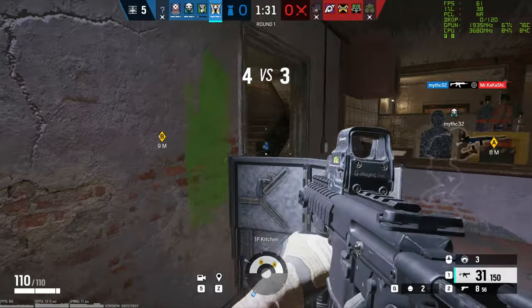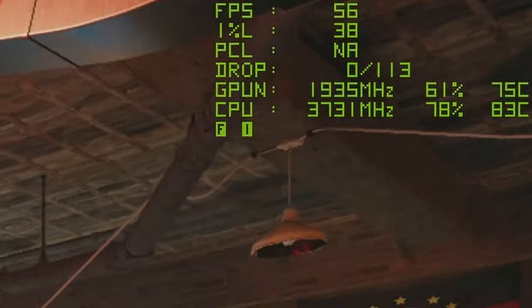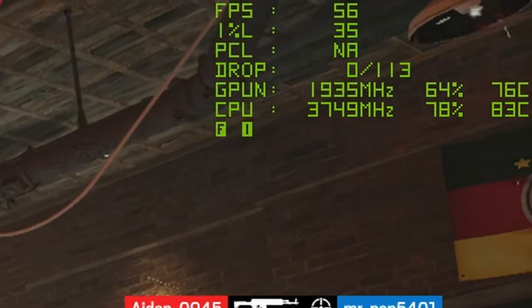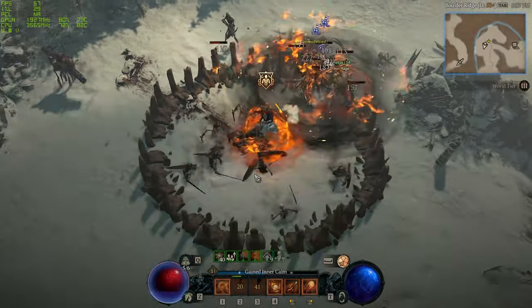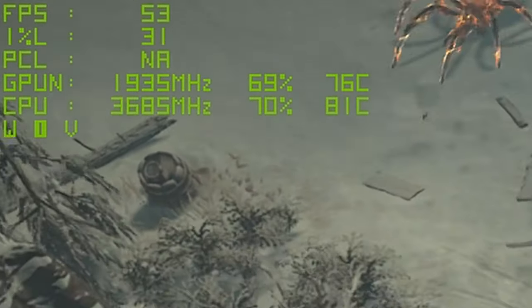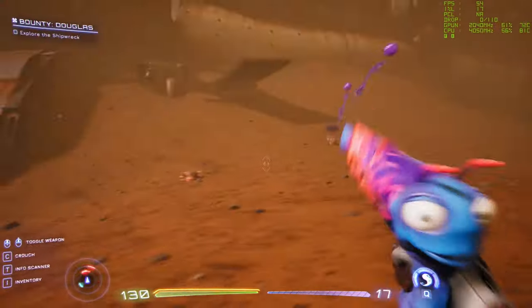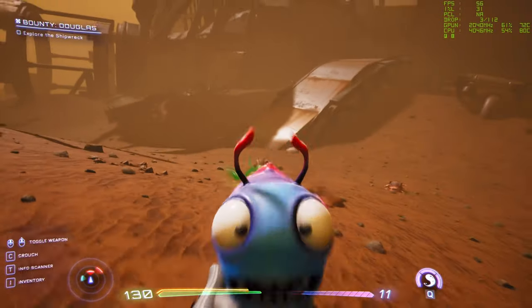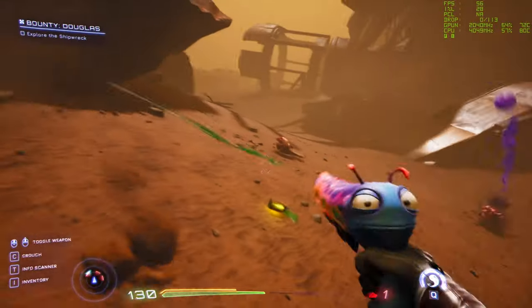Now let's get to the good part — how does this thing perform? How does it game? I played and tested a mix of games: some really old, some in between, and some more recent ones. I'm talking about Rainbow Six Siege, High on Life, Diablo 4, and Warzone 2.0. Rainbow Six Siege was on medium-high settings and played the best. For Diablo 4 and High on Life I had to drop down to low-to-medium settings, but they were still playable — I was getting an average of 40 to 50 frames per second with some dips here and there.